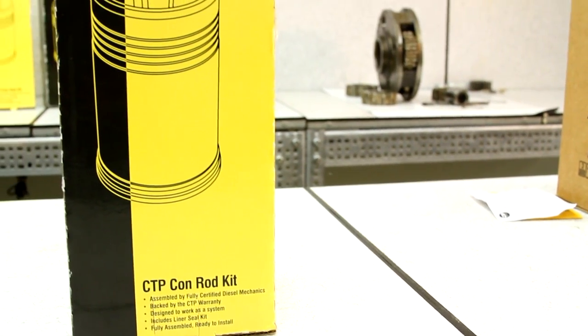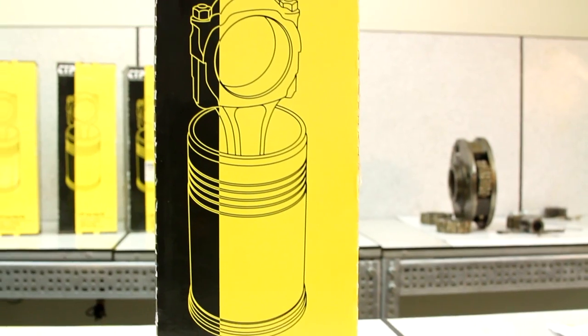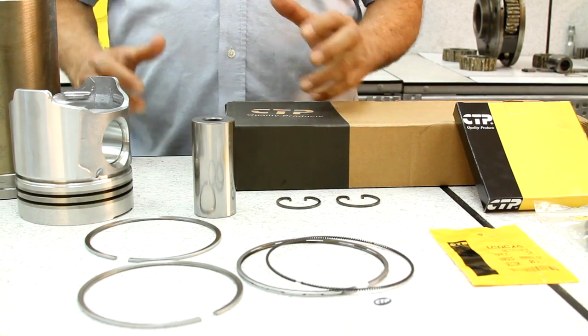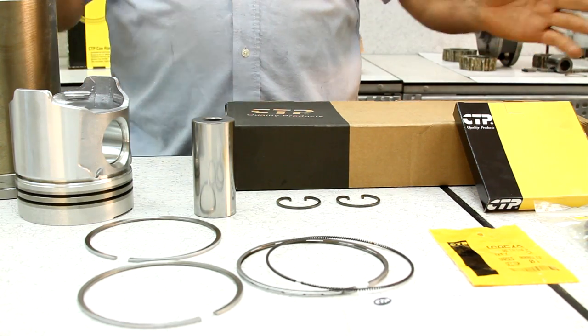They come fully assembled and ready to install in your machine, complete with the piston, piston rings, connecting rod, liner, and even the liner seals.